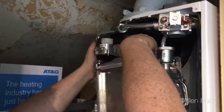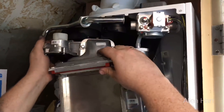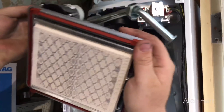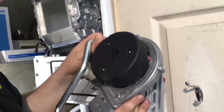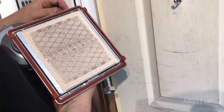Now we need to gently slide the whole burner forward, taking it out with the fan. It's an EBM fan with a ceramic burner. The burner may just need brushing depending on its condition — this is a new boiler.